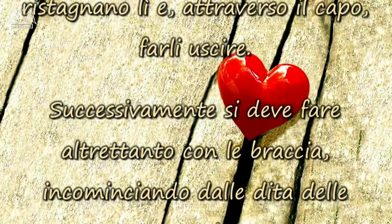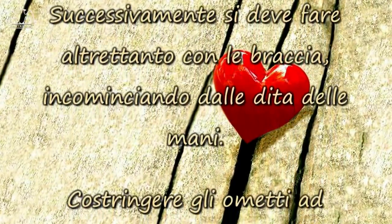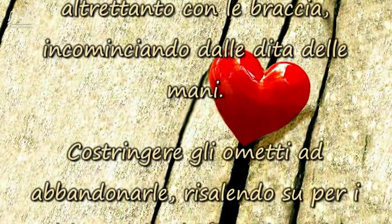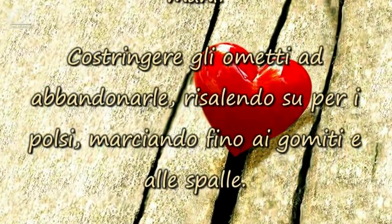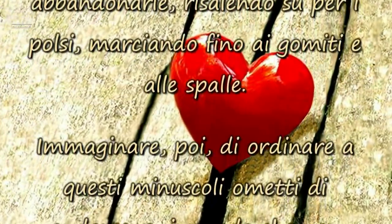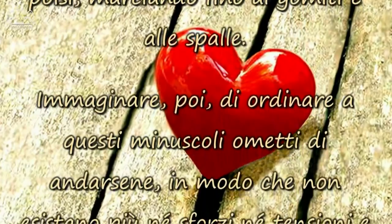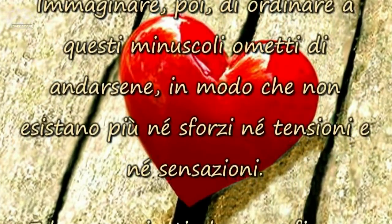Successivamente, si deve fare altrettanto con le braccia, incominciando dalle dita delle mani. Costringere gli ometti ad abbandonarle, risalendo su per i polsi, marciando fino ai gomiti e alle spalle. Immaginare, poi, di ordinare a questi minuscoli ometti di andarsene, in modo che non esistano più né sforzi, né tensioni, e né sensazioni.